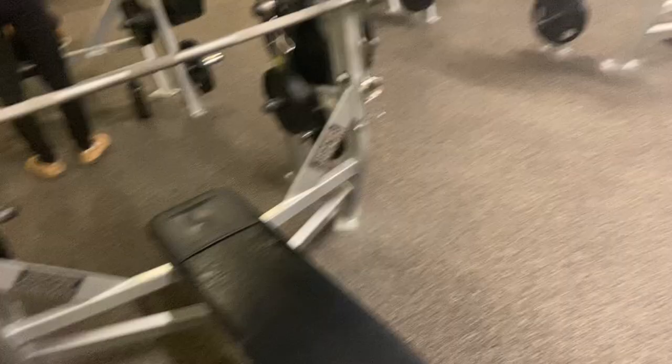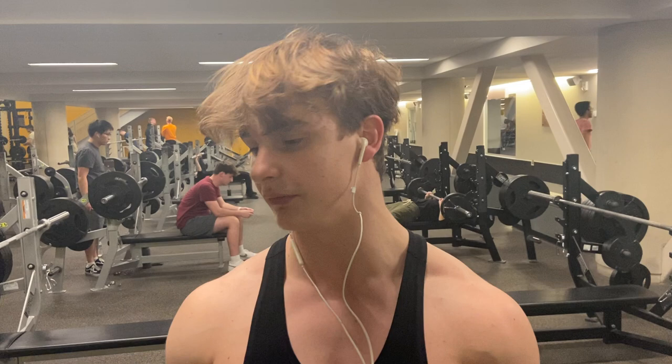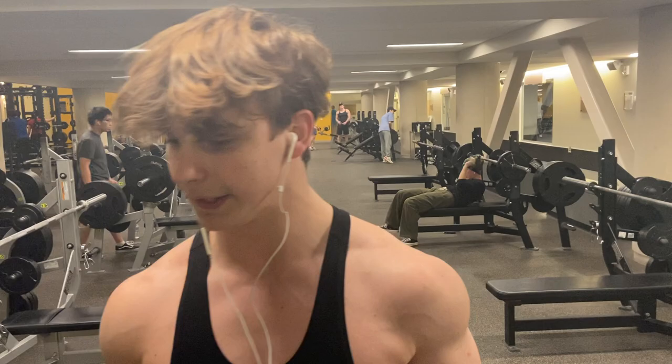What's up everyone, my name is Matthew Gregory and I will be showing you guys how to properly bench press. We've all had those experiences in weightlifting where we messed up on form or were simply new to it, but today as an experienced weightlifter I will be showing you how to bench press properly with good form.